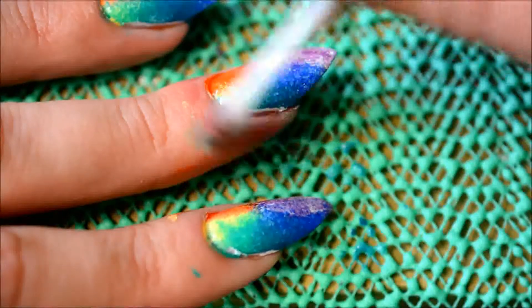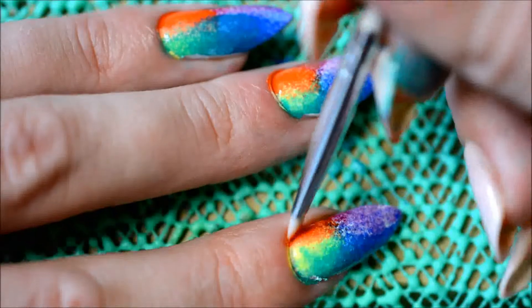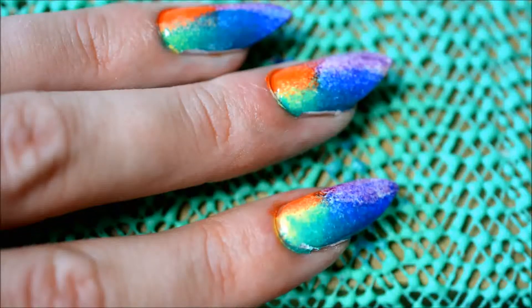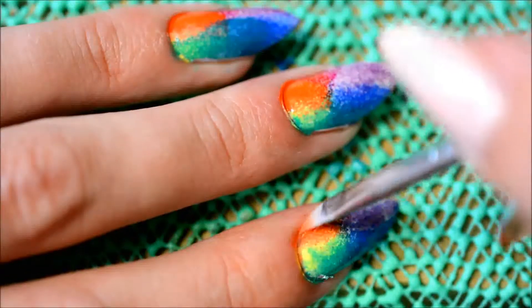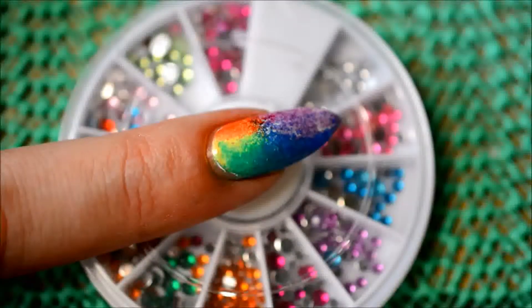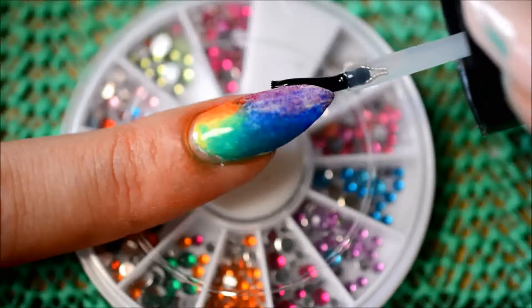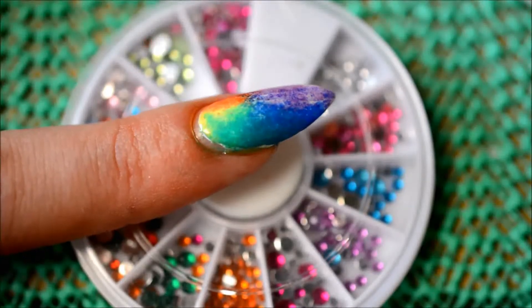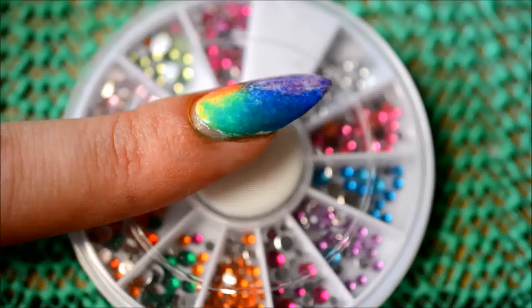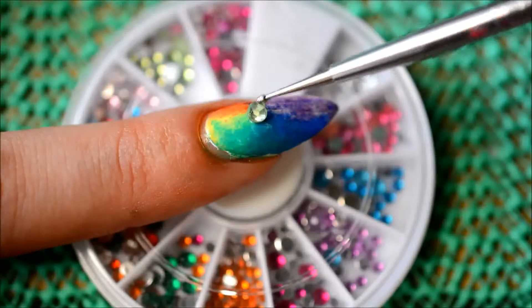Once everything's on there, I removed the liquid nail art tape with a pair of tweezers. As usual, I didn't apply enough of it, so there was still nail polish left on my fingers — oops! I should really learn. Luckily, I have acetone and Q-tips, so that was quick enough to remove. I also used a flat nail art brush and some more acetone to clean it up right around the cuticle. I never liked to put liquid nail art tape there because for some reason I always put too much, and then there's just a huge white stripe left there which I don't like — so I'd rather clean it up like this.